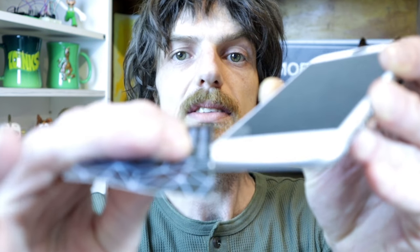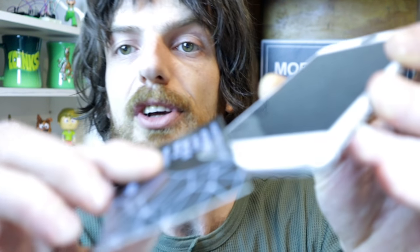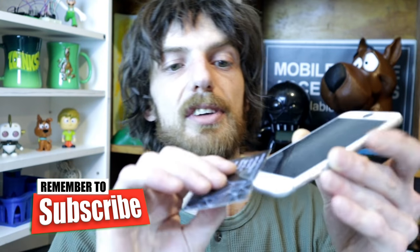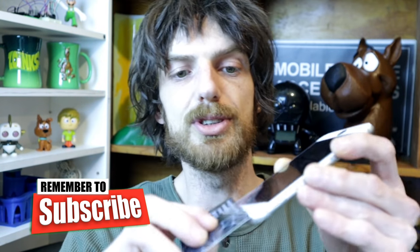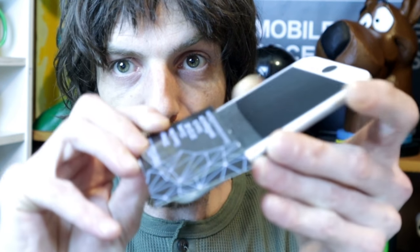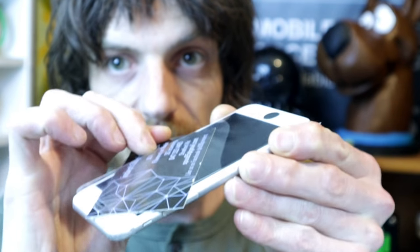Alright, slide it in properly. Just watching the screen here as this comes off — I should be watching the camera, I know — but we'll watch the screen to make sure I'm doing it properly.